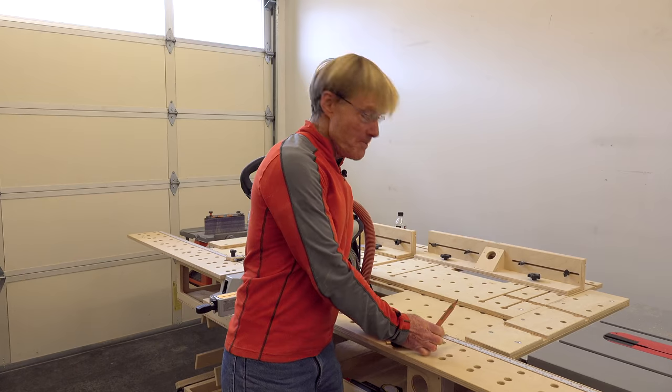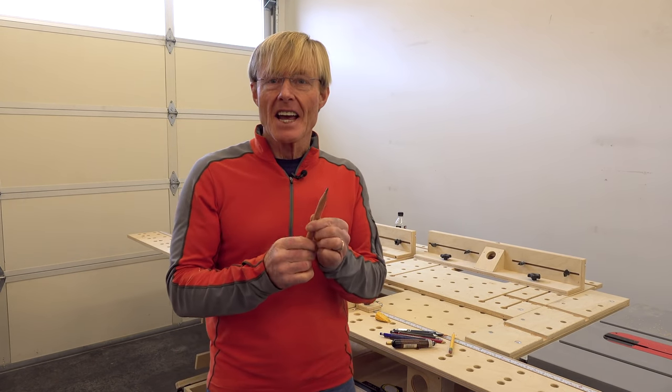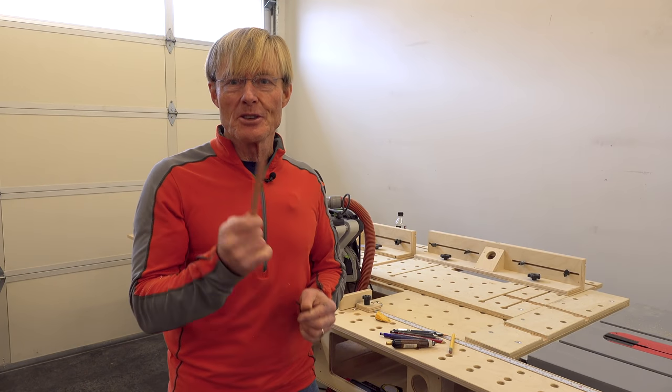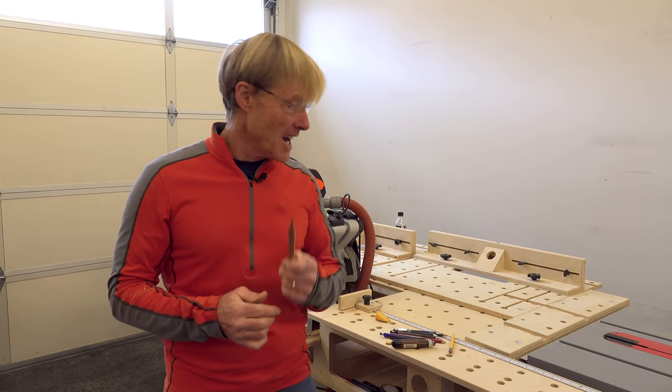The carpenter's pencil — these square pencils — are a mainstay. I've used these my entire career and I still use them. When I am framing, this is the pencil that I use.